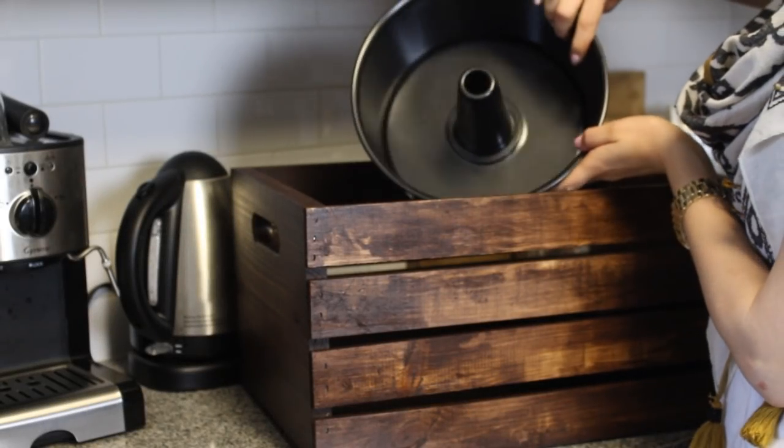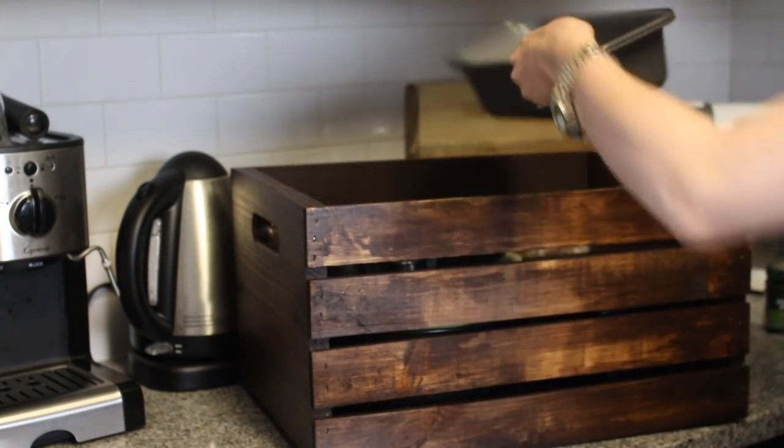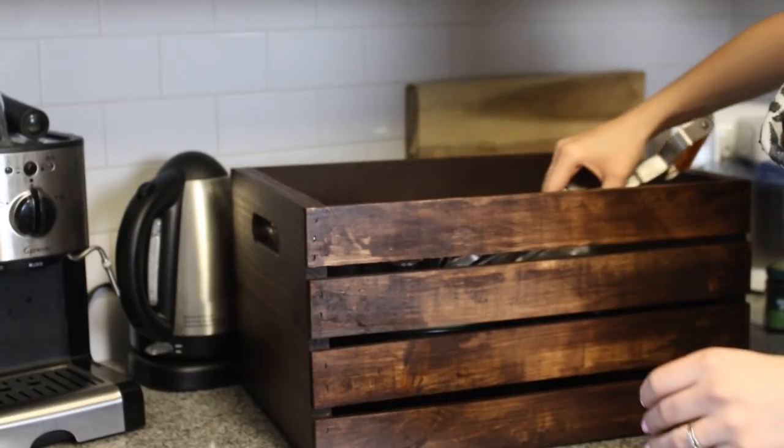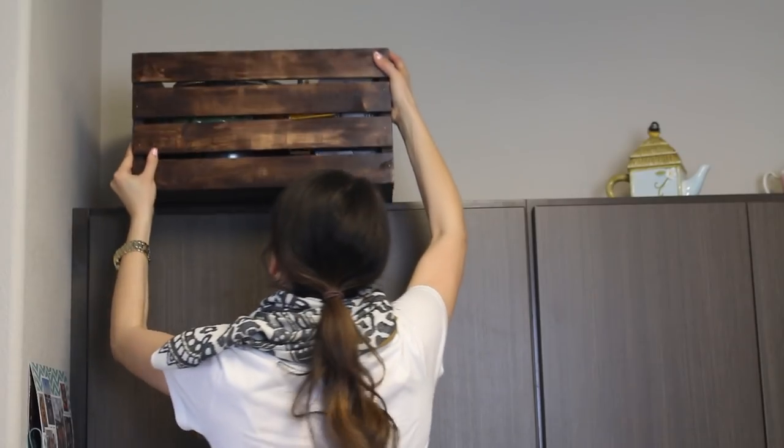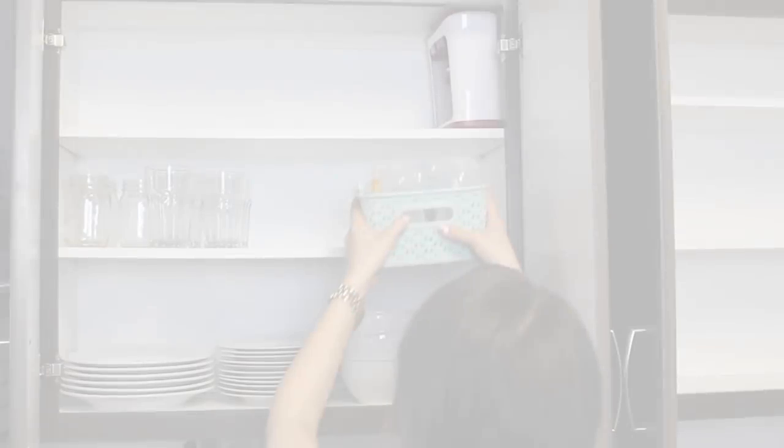I put things in the crates that I don't tend to use very often — like bread pans, cake pans, and dishes that don't get used much. This freed up so much space in my cupboards.